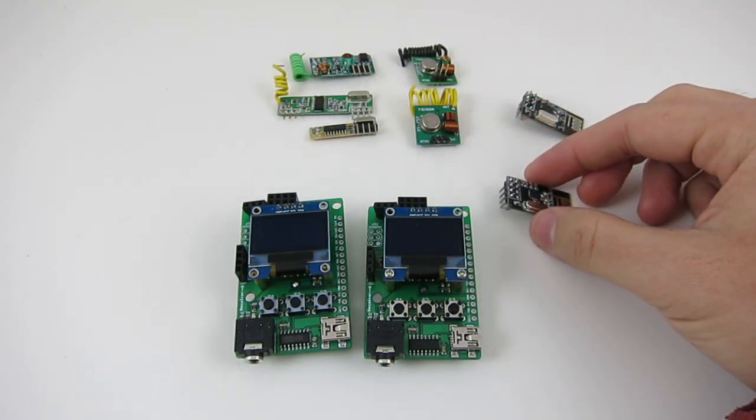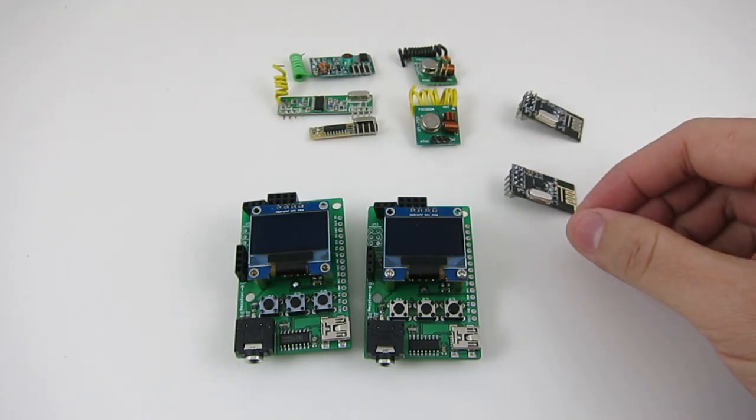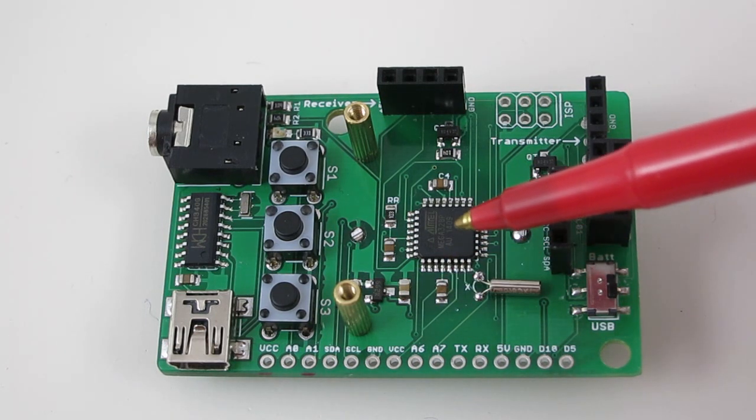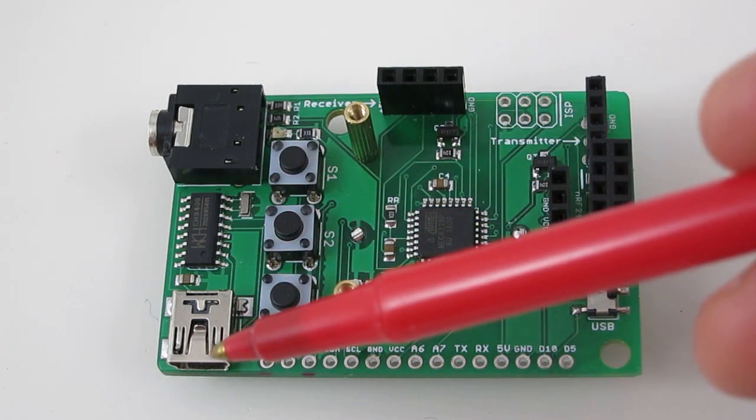Using the RF-Toy you can build a number of different projects such as wireless sensors, data loggers, and remote control. The RF-Toy has a built-in ATmega328 microcontroller, a USB serial chip, and a mini USB port.